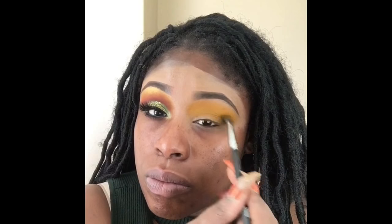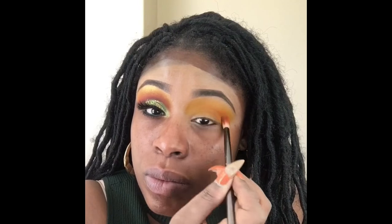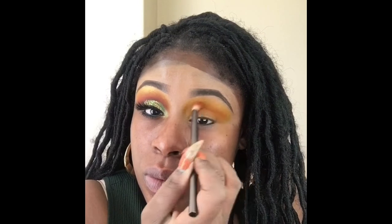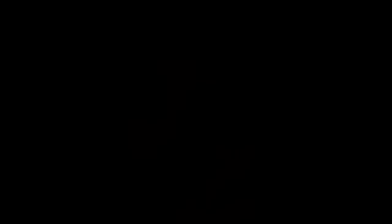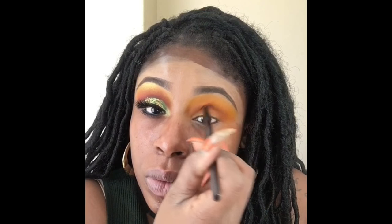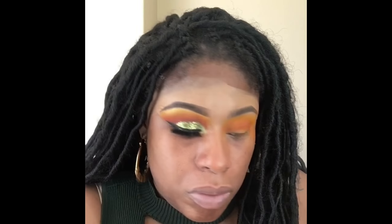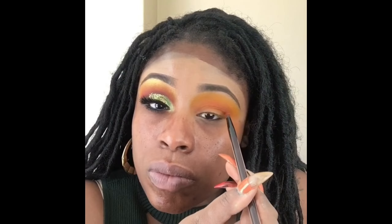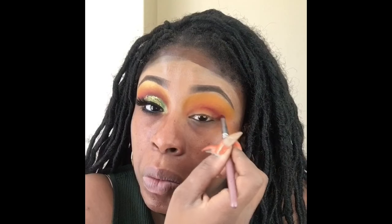Now I'm taking my Zulu palette and that bright bright yellow that palette has — I'm layering it over and over again, probably about four times. Then I'm taking that orange also from the Juvia's Place Zulu palette and putting it in the crease. Now I'm taking that burgundy from the Saharan 2 palette from Juvia's Place and putting it in that crease.